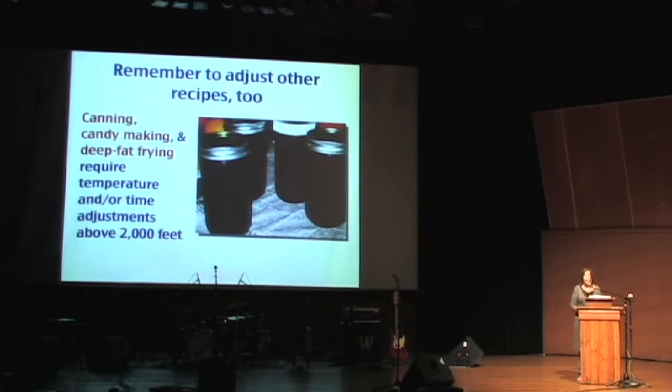Remember to adjust other recipes too. If you're interested in canning especially, increase the processing time or you'll poison all your friends and family, which wouldn't be fun.